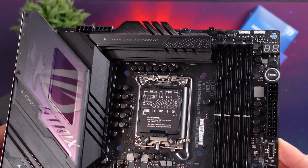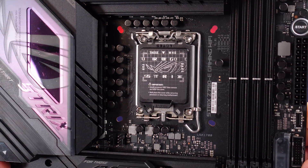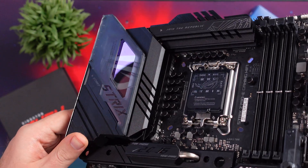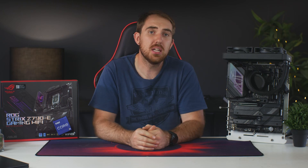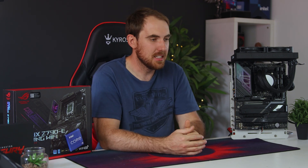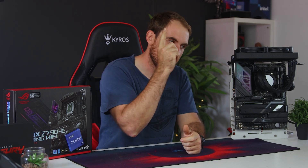As for the VRMs, it is an 18+1 90-amp phase digital VRM setup — plenty enough for the i7-13700K or even the i9-13900K boosting to 5.8GHz or beyond. Just make sure cooling is good enough, especially for the i9, which runs extremely hot. We'll get into the temps for the i7 a bit later.